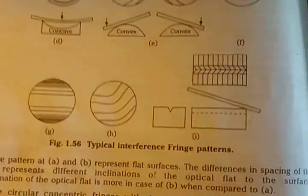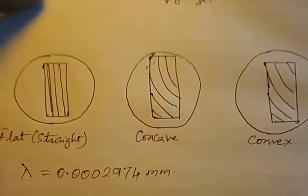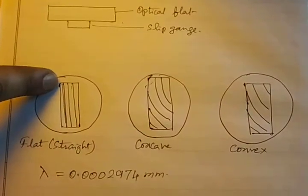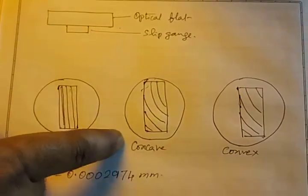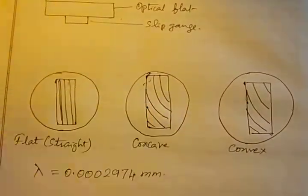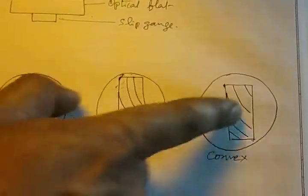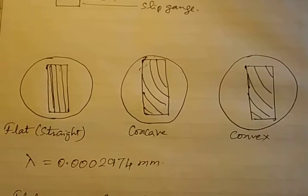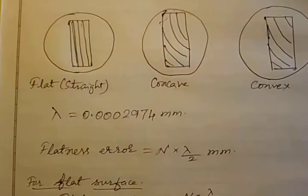Since we are not using larger surfaces, the surfaces appear in a limited area. The optical flat is placed over the slip gauge below it. Viewed from the top, on the flat surface the dark bands appear as parallel straight lines. On the concave surface, the dark bands appear in a curvature — because the surface is limited, we can't see full circles. On the convex surface, curved lines are also seen. By counting these dark fringes and knowing lambda of the monochromatic light, and multiplying the number of fringes by lambda divided by 2, we get the flatness error.